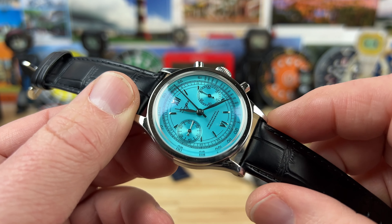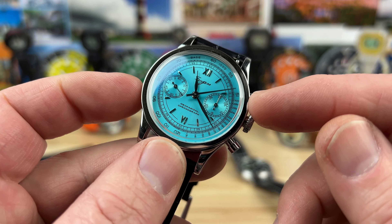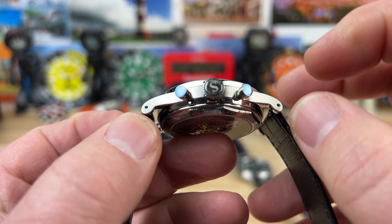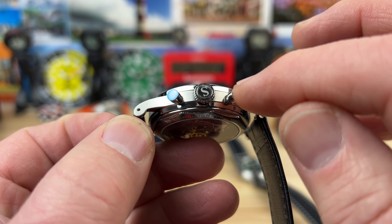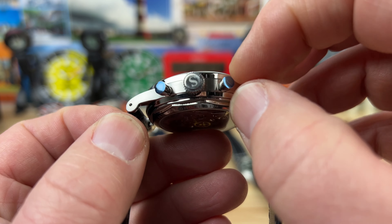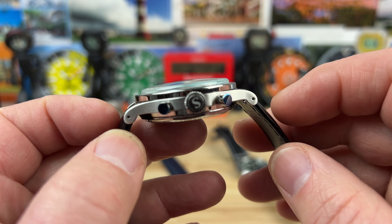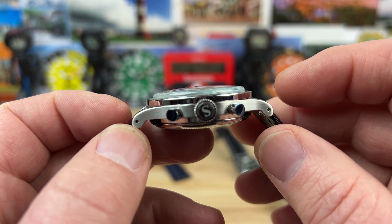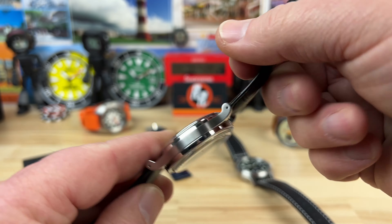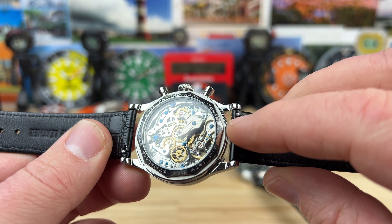It's hard to argue with the purchase price of these offerings. This is a 38 millimeter case, 46.9 millimeter lug to lug, with a very thin mid case. The blue stuff on the pushers is just scratching residue — you can wipe that off. I like the case shape and profile on the side; the lugs kind of loop around and they have drilled lugs as well. It's 13.5 millimeters thick with a boxed double dome sapphire crystal, 20 millimeter lug width, and genuine leather straps with quick release spring bars.